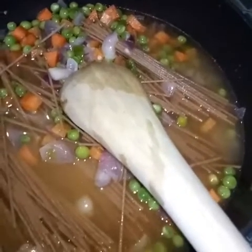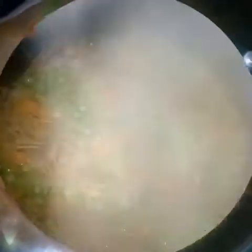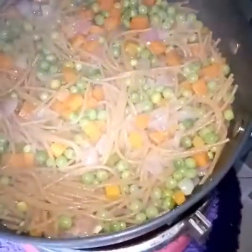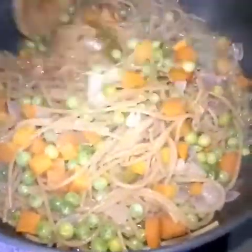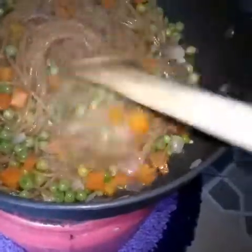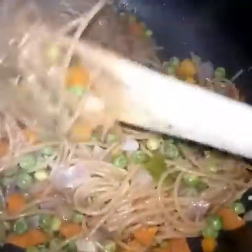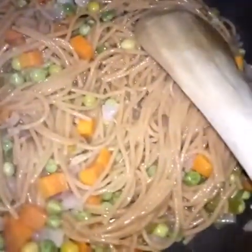Cook on medium-low heat for 15 minutes. This will take longer than normal pasta because it's whole grain — mine took 20 minutes, depending on the heat. The water has reduced and the pasta has become soft. Turn it gently, then remove from heat. Advise those eating to eat this immediately.